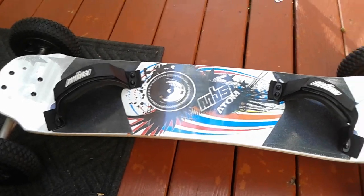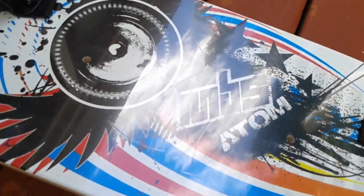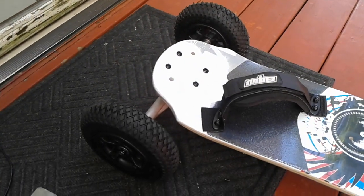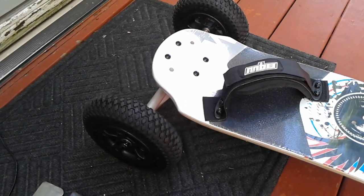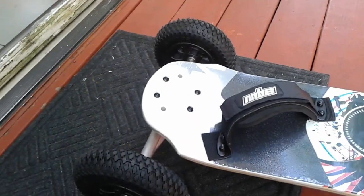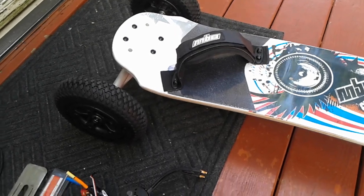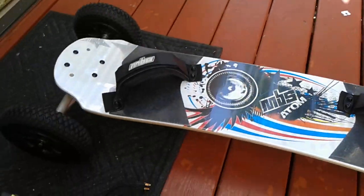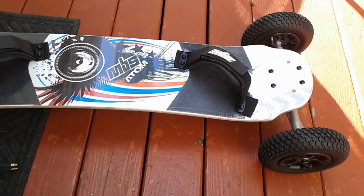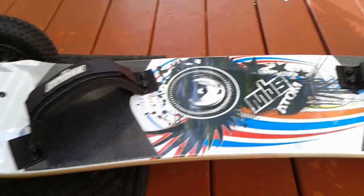The first thing you'll need to build your electric mountain board is a mountain board — obviously. My mountain board is called the MBS Atom 90. The price for this mountain board was about $161, but eBay had a coupon so I paid about $139. You can also get it for about $140 on Amazon — I'll leave that link in the description.